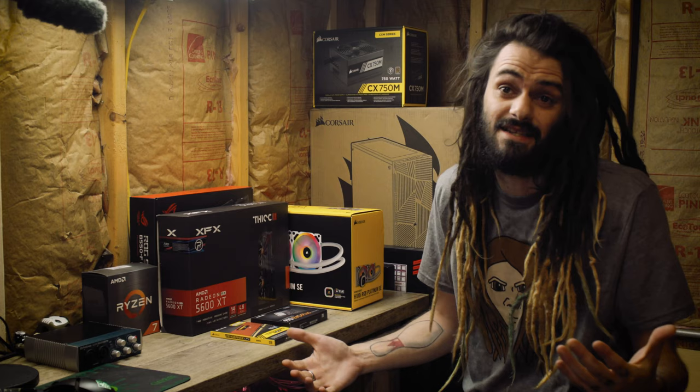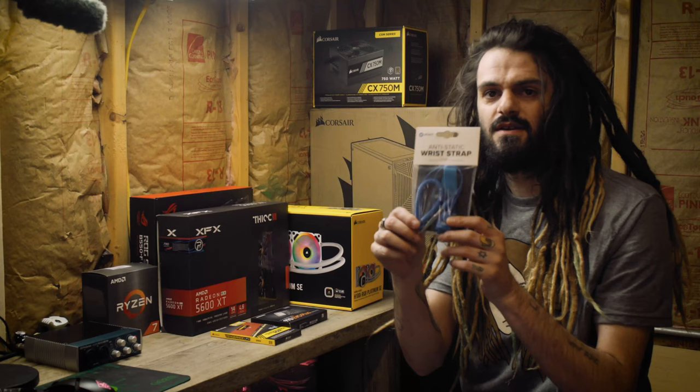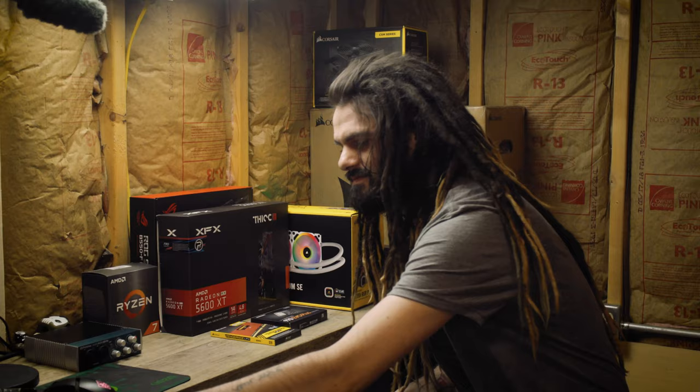This whole system is built to be upgradable, but also to kick ass as it is. Before we start building, we have some safety things to take care of. I've got my anti-static wrist strap that will protect the motherboard from getting shorted out. We'll go ahead and get the power supply out, clip this up, and let's get started with the build.